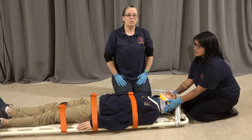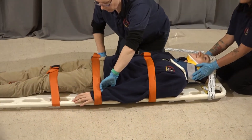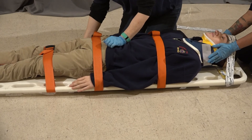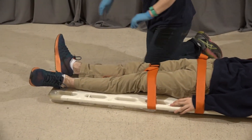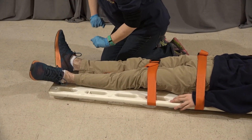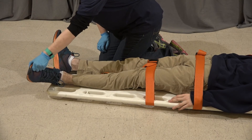At this point we're going to repeat pulse, motor, and sensory. Wiggle your fingers for me. Which finger am I touching? Which finger am I touching? Thumb. And down to the feet. Wiggle your toes for me. Which toe am I touching? Big toe. Which toe am I touching? Big toe.